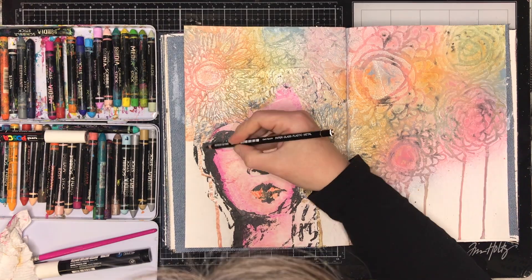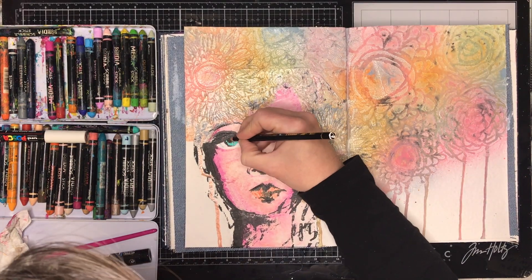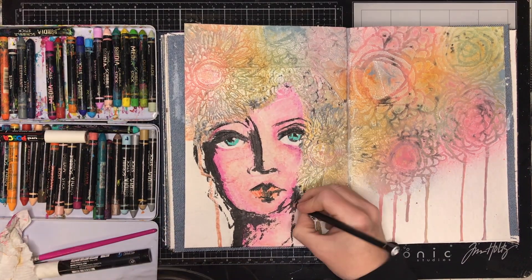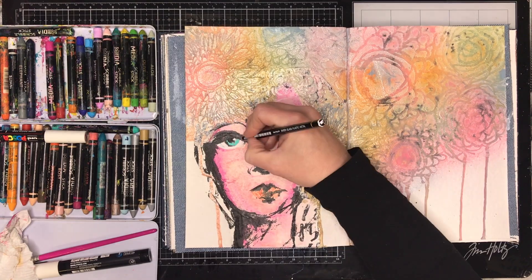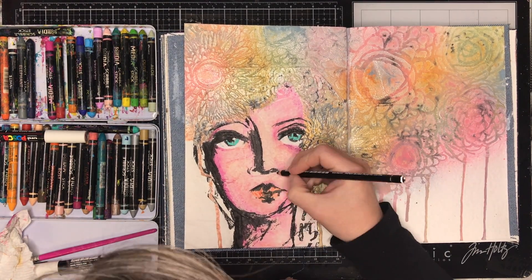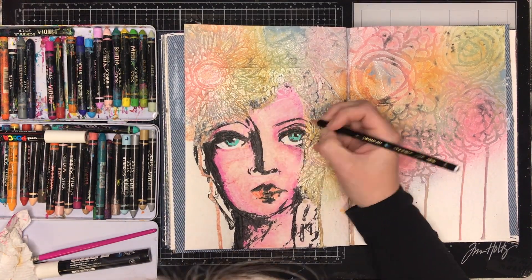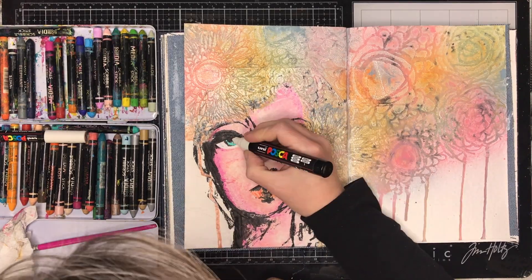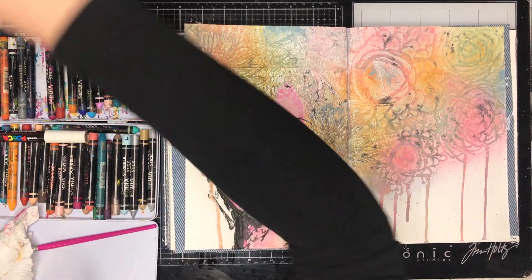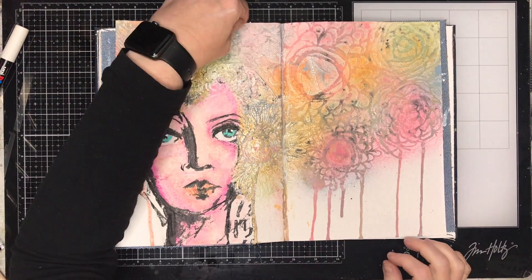I'm going in with the lips, and then going back in with the Stabilo oil pencil to add in some extra detail. You can see it really pops out the eyes by putting in that extra bit of darkness. When you glue these pages down in your journal the blacks in the printing dull down a little bit, but by putting the Stabilo over the top again it just pops that color back up.